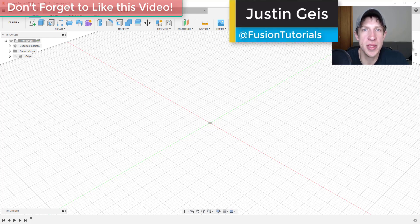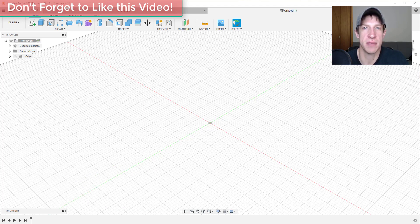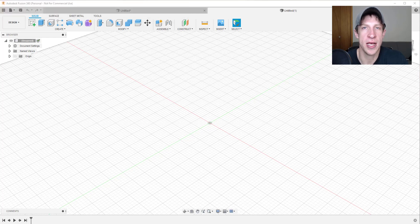Justin here with FusionEssentials.com, back with another Fusion 360 CAD modeling tutorial. In this series, we're going to practice creating different shapes using Fusion 360. In this case, I'm going to create a simple mount that you could screw to a wall, with a hole for a pin to run through it. Since this is a new series, leave a comment below and let me know what you think. Now let's jump into it.